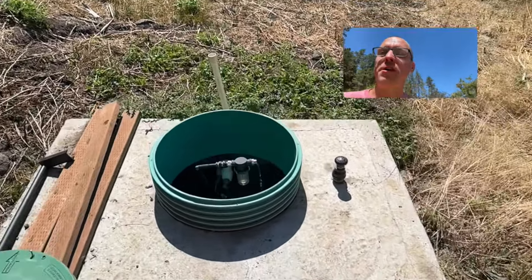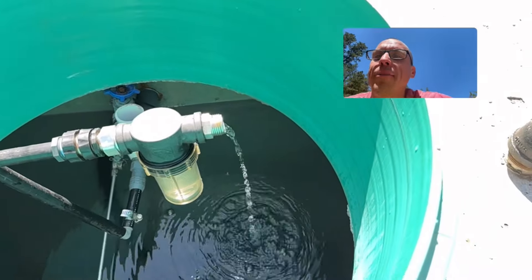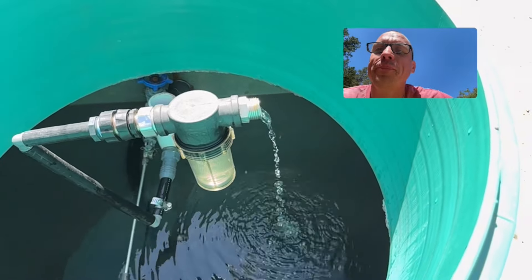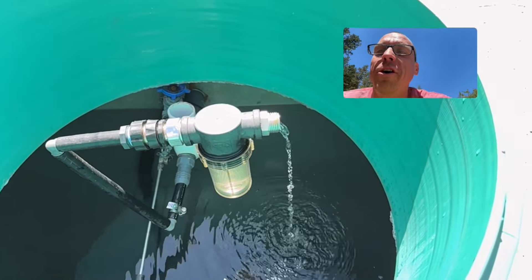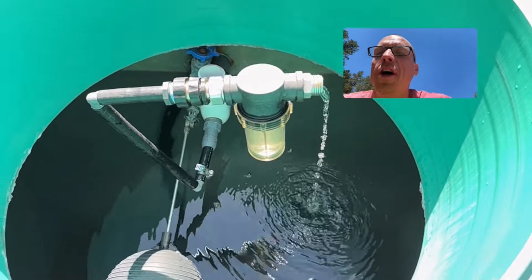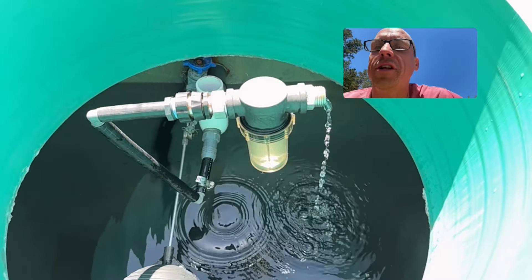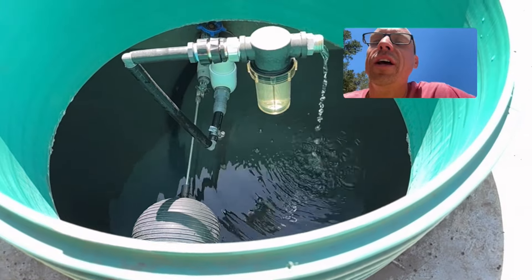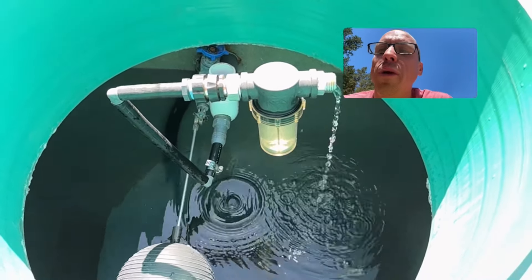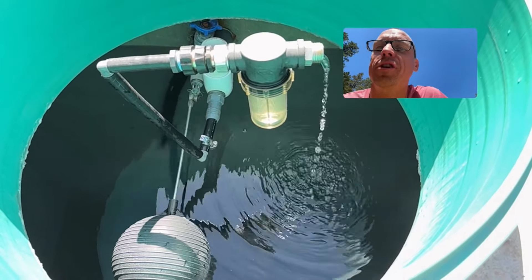Now we're up here at the top of our homestead property at our uppermost 2,100-gallon buried concrete water cistern. The stream of water you see right here happens 24 hours a day, seven days a week — it's being moved by my off-grid DIY hydraulic ram pump, moving through 600 linear feet of buried underground water line and up 100 feet in elevation rise to reach this uppermost holding tank. This water cistern in turn gravity feeds our entire homestead property — all 16 frost-free spigots and stub-outs for future outbuildings are fed via gravity by this 2,100 gallons of ice-cold mountain spring water, with zero electricity or fuel.